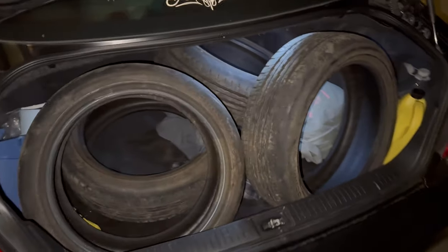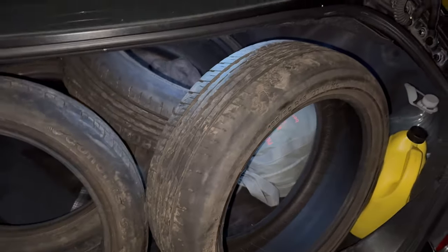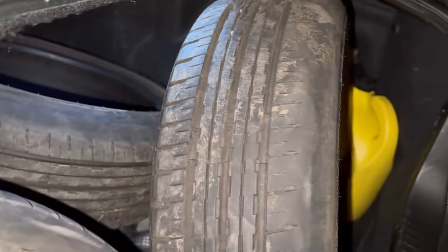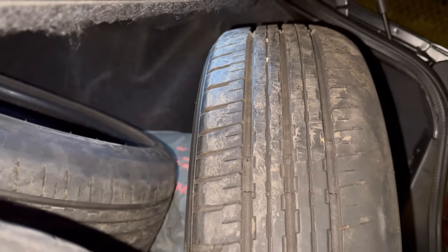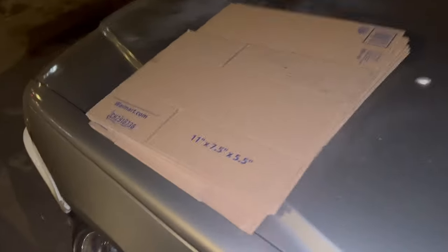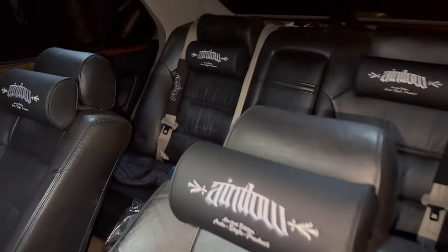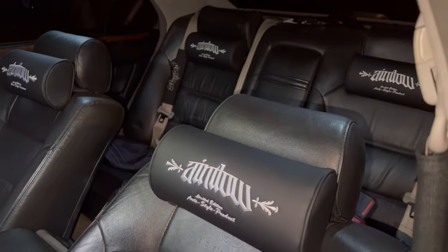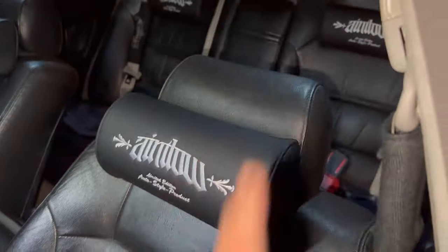We just got back from picking up some tires — shout out to homie, I'll put his Instagram on screen. One side has camber wear but the other side doesn't, and it's been so hard to find 165/50s. Also just got back from Walmart — gonna pick up some boxes because we're shipping out the neck pillows. Got the full set — whoever copped, big thanks. These are comfy as hell. Now I gotta go pack these and get them sent out.